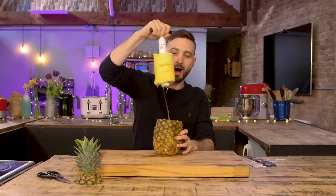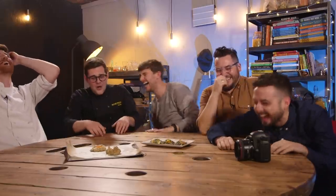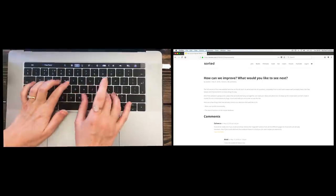We are Sorted, a group of mates from London exploring the newest and best in the world of food whilst trying to have a few laughs along the way. We've got chefs, we've got normals, and a whole world of stuff for you to explore, but everything we do starts with you.